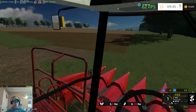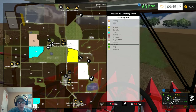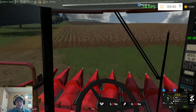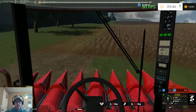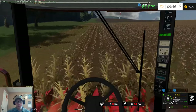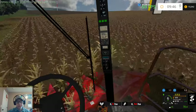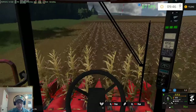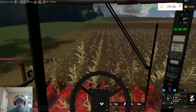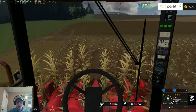Whatever's in that other field — oats, rye, or alfalfa, one of those three — must be broken. I'm trying to remember what we even planted. I'll have to go back and look at a video to figure it out. Pretty sure it was oats, but it's been a while.